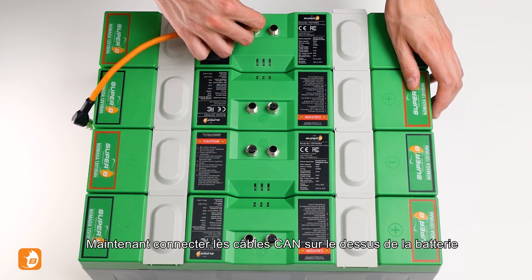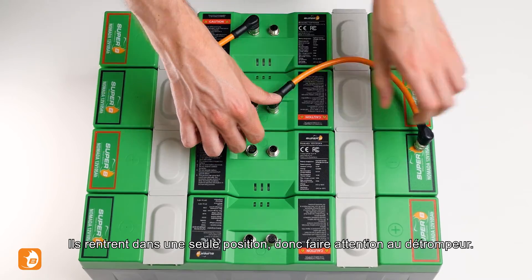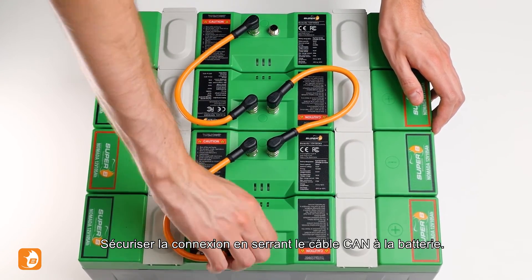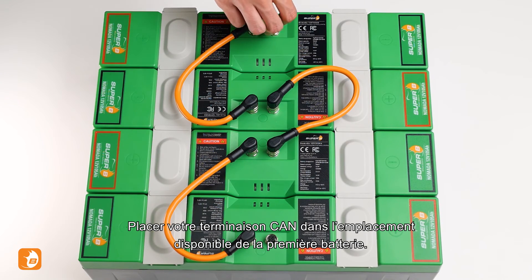Now connect the CAN cables atop the battery. They only fit in one position, so take notice of the notch. Secure the connection by tightening the CAN cable to the battery. Place your CAN terminator in the open slot on the first battery.